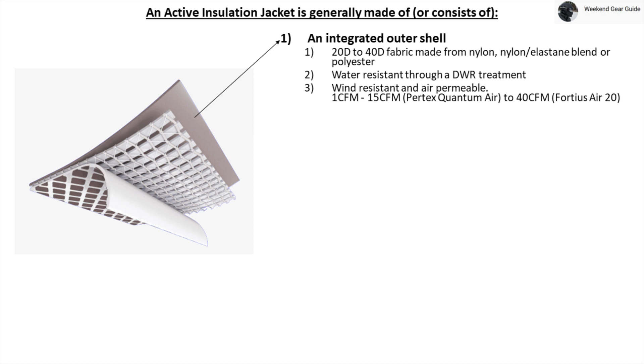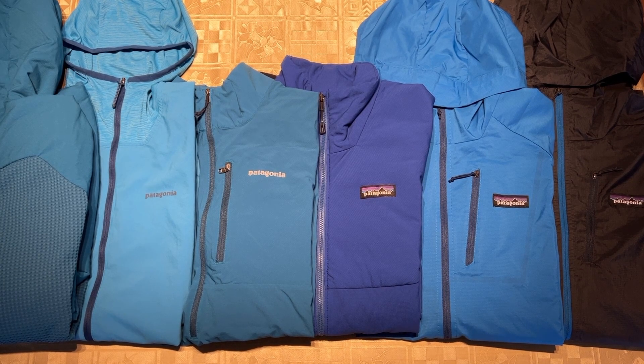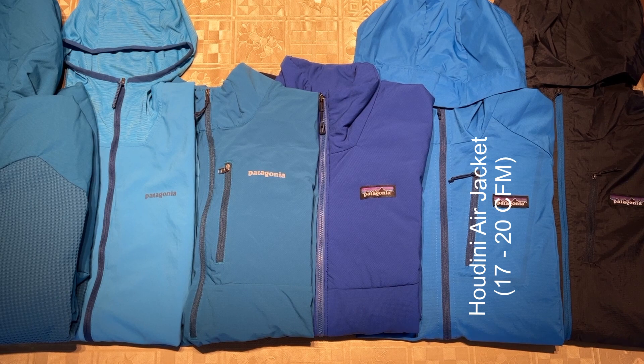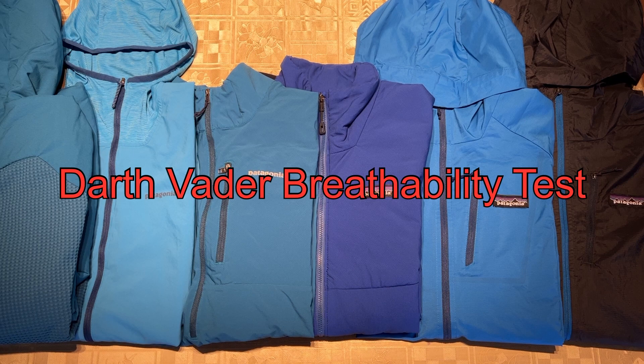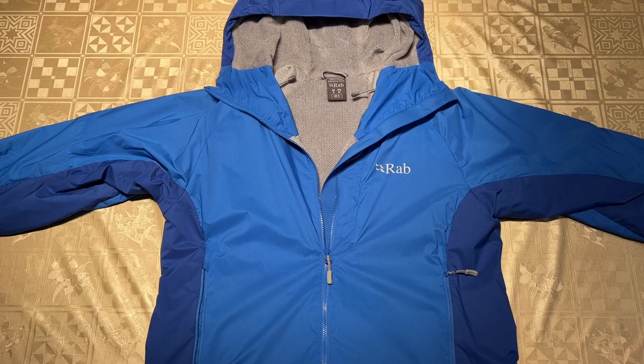You might be wondering how you can physically tell the difference between jackets of different CFMs. To show you the difference, the Weekend Gear Guide has assembled six Patagonia jackets with different levels of CFMs provided by Patagonia themselves to give you a baseline reference. You can compare the air permeability of another jacket you may be interested in by conducting what is known as the Darth Vader breathability test. In this test, you simply take your reference baseline Patagonia jacket with a known CFM, hold the fabric tightly against your lips with your mouth in an open position, and breathe in and out. Once you get a sense of the amount of air going in and out of your baseline reference jacket, you can perform the same test on the new jacket for comparison.